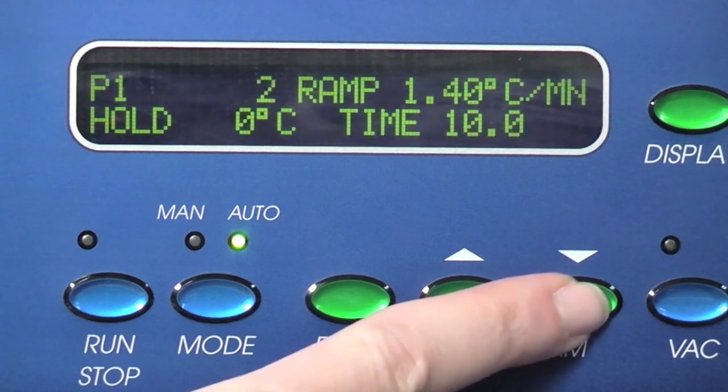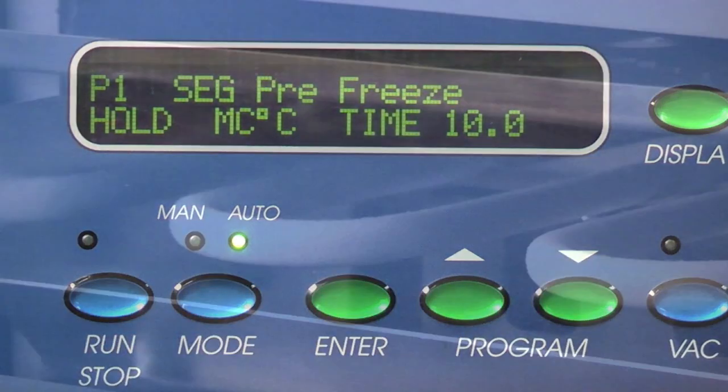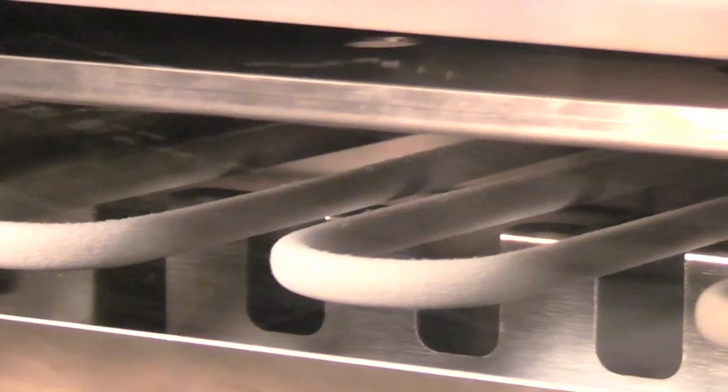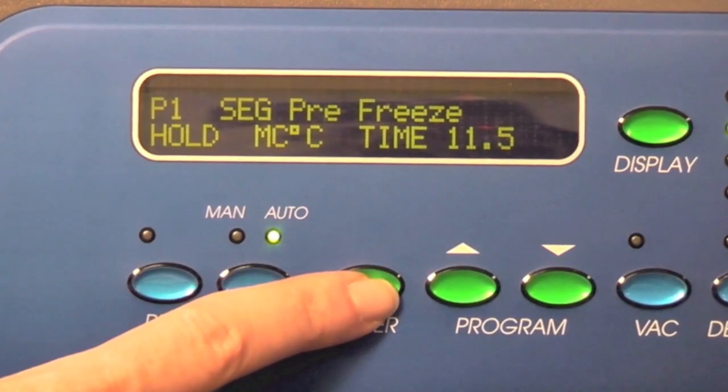Use the up or down button to get to pre-freeze. In this segment, the shelves automatically cool to max cold, or minus 75 degrees. Press enter and set the time to 12 hours.